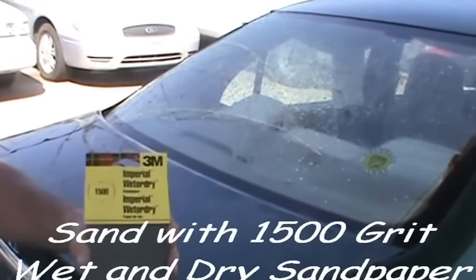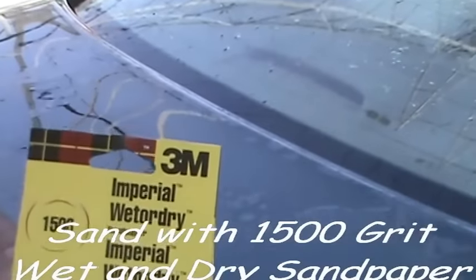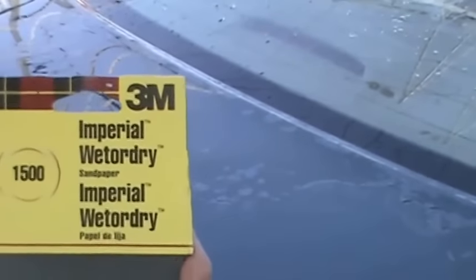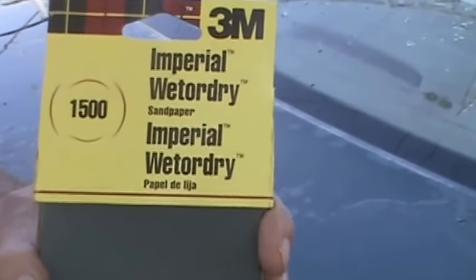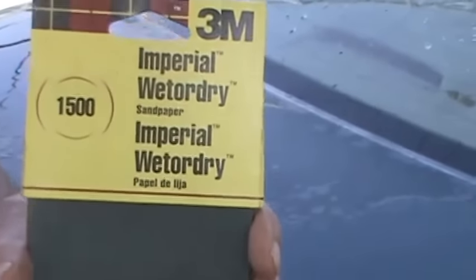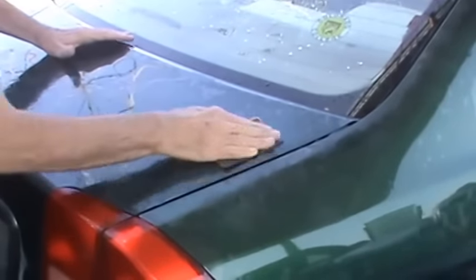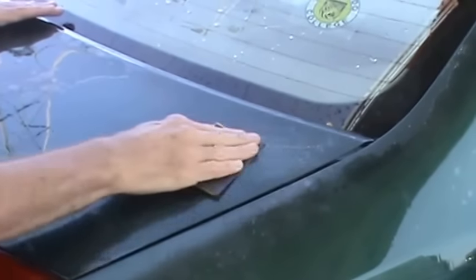This is the wet and dry sandpaper that we're going to use. It's a 3M product. You can see that this is particularly 1500 grit. It's quite fine and it certainly won't scratch the paint. That's what we're going to use, and we're going to be pressing very lightly and not for too long. We're just going to scrub it very lightly. You can't really see how much you're taking off — you can feel it.